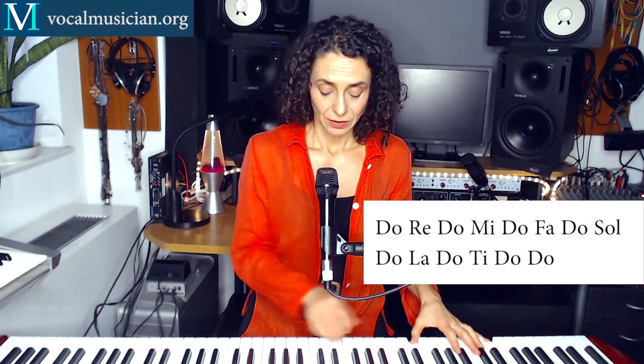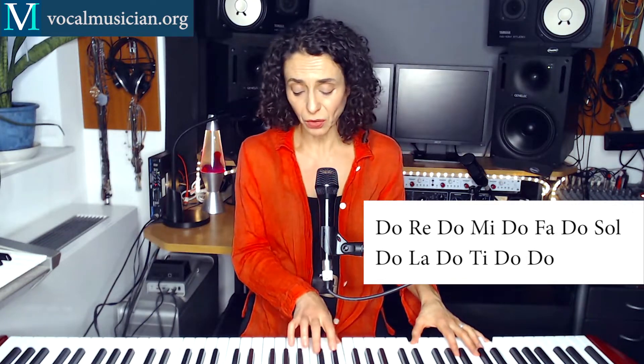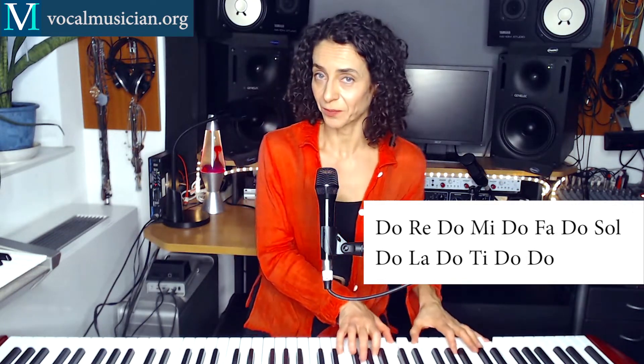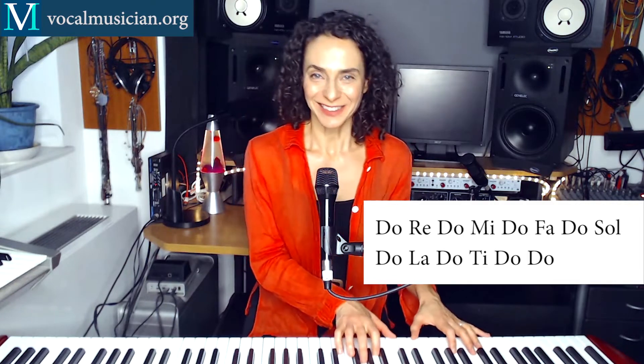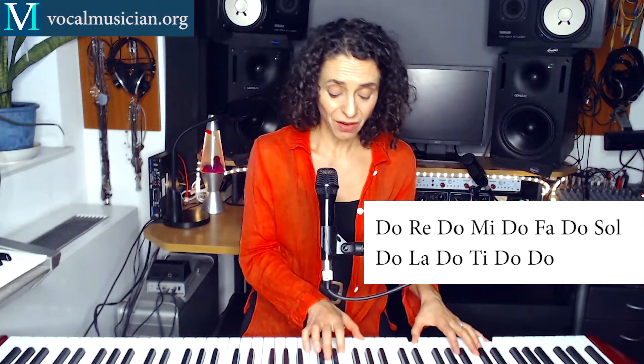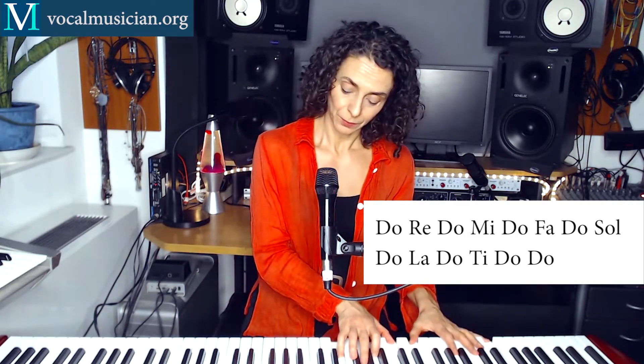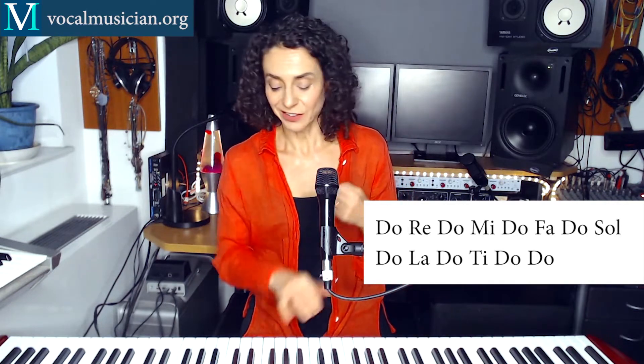And that's like this: Do, Re, Do, Mi, Do, Fa, Do, Sol, and so on. Let's try that together. Now you can also invert that and start from the top, which makes everything a little bit harder.